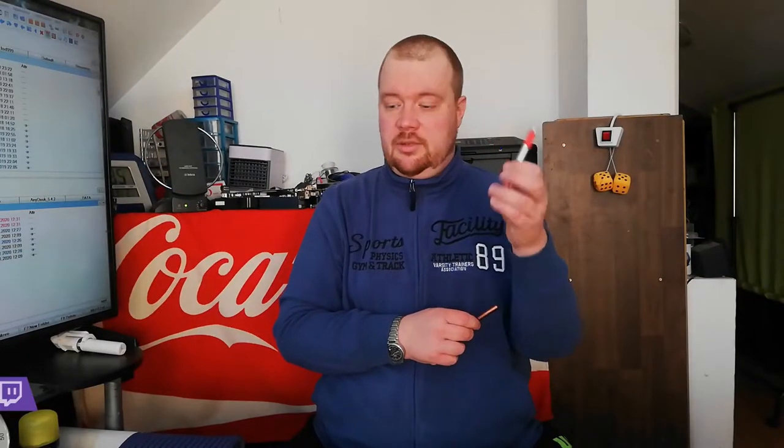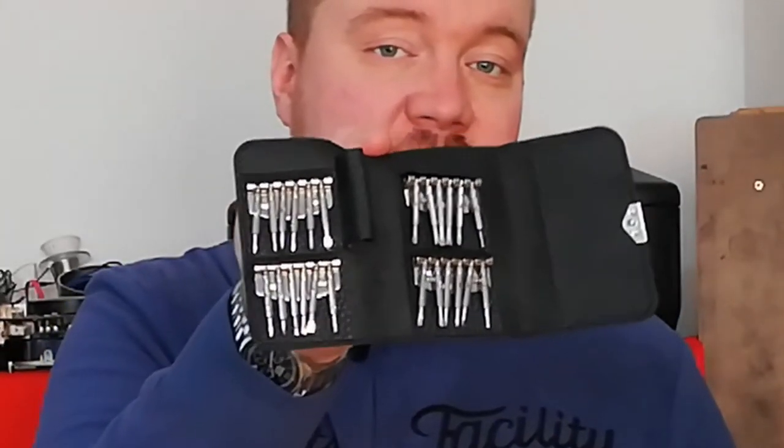Hello everybody, welcome to Quickie Tips and Tricks. Today I will use these two things: a pen that does not work anymore, and a regular handle for the screwdriver for those bits. This handle does not have any rubberized